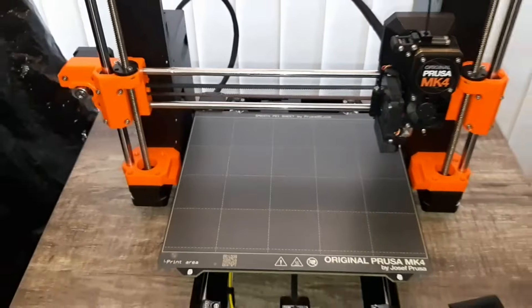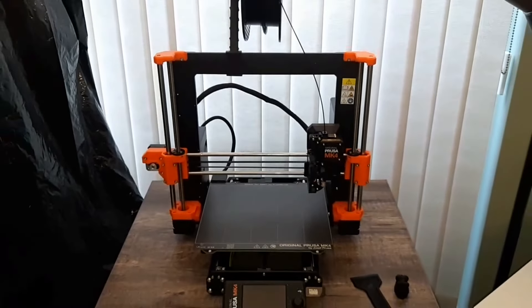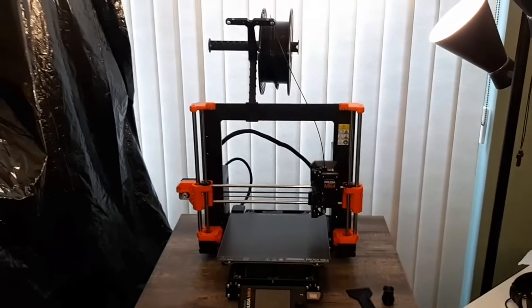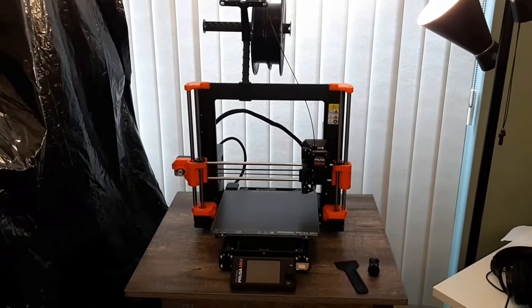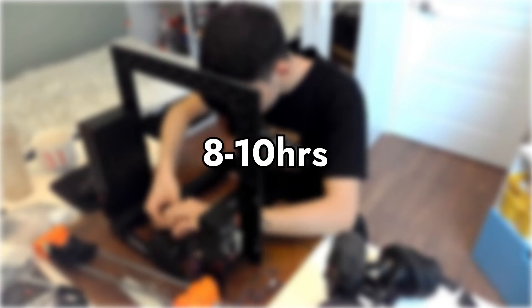Anyway guys, that's it for this video. Don't forget to like and subscribe if you enjoyed — I really appreciate it when you do. This video cost a lot of money and took a lot of time. Just getting the printer alone cost $1,600. It was super expensive, but worth it nonetheless. Building the printer took me about 8 to 10 hours of straight work, and I did it in multiple sittings — I think it's impossible to do it in one sitting.